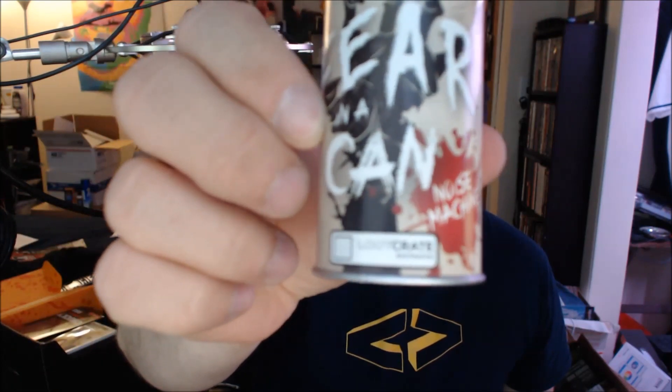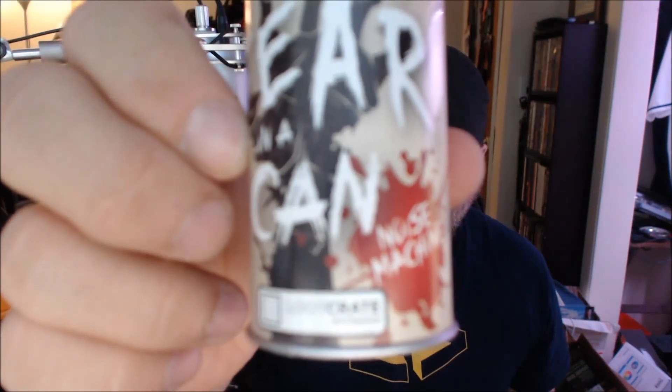Next item I find is 'Fear in a Can,' a loot crate exclusive. It appears to be a bullhorn — yeah, that's what it is. It's a noise machine. I'm not going to fire this off right here because it's a bullhorn — super loud, I'm assuming. There may not even be batteries in it, but whatever. Press the button, makes a lot of noise. I don't know what I would use this for, but it's there.